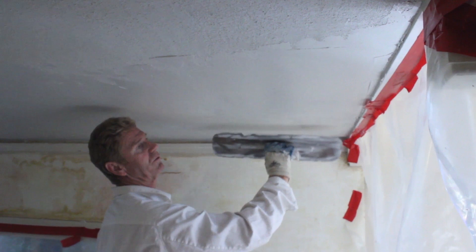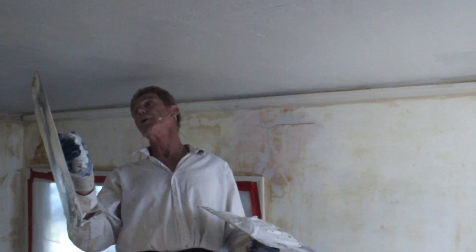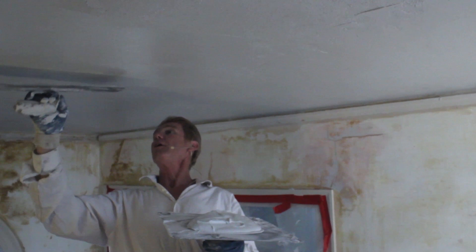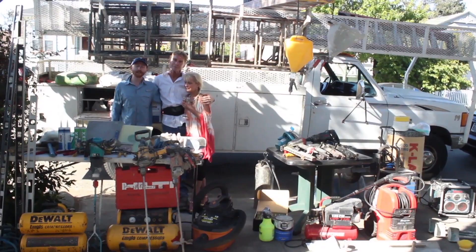Lime — you crush it up and put it in. So we've got soundproofing, base coat, fire retardant, and structural strength all in here. Now I'm putting on the finish coat. I'm going to call it a day here because we have a lot of other things to do.